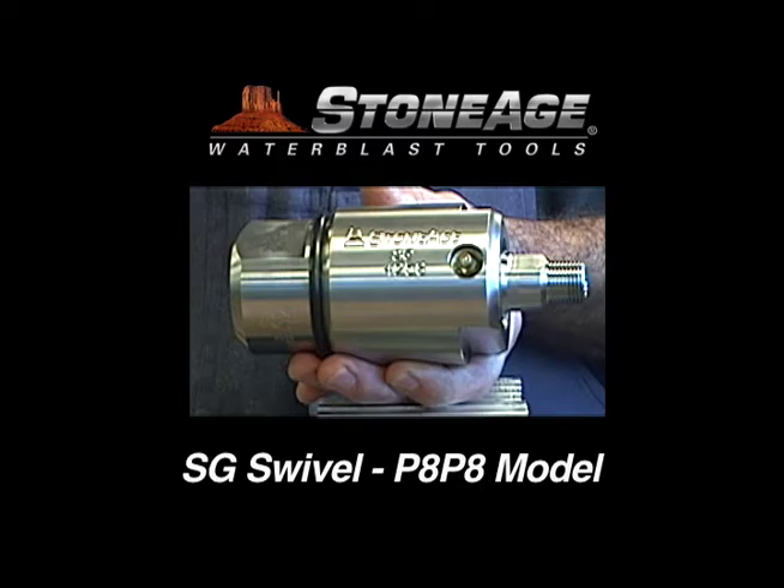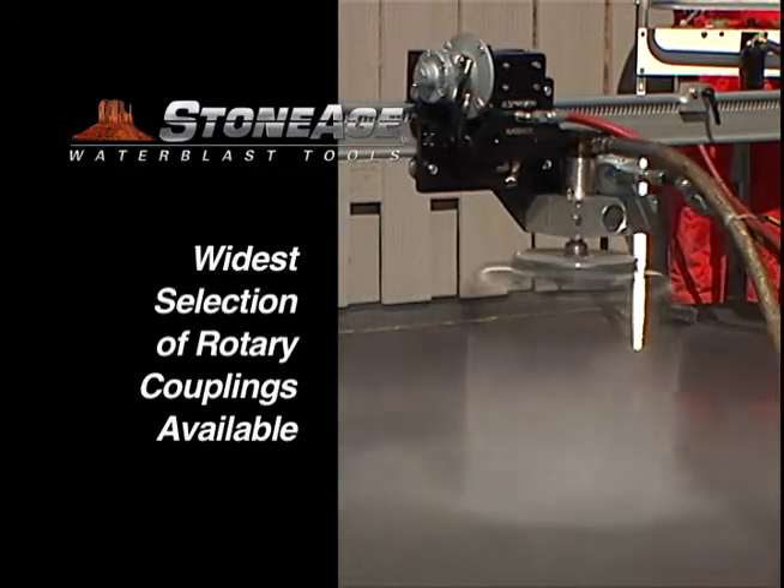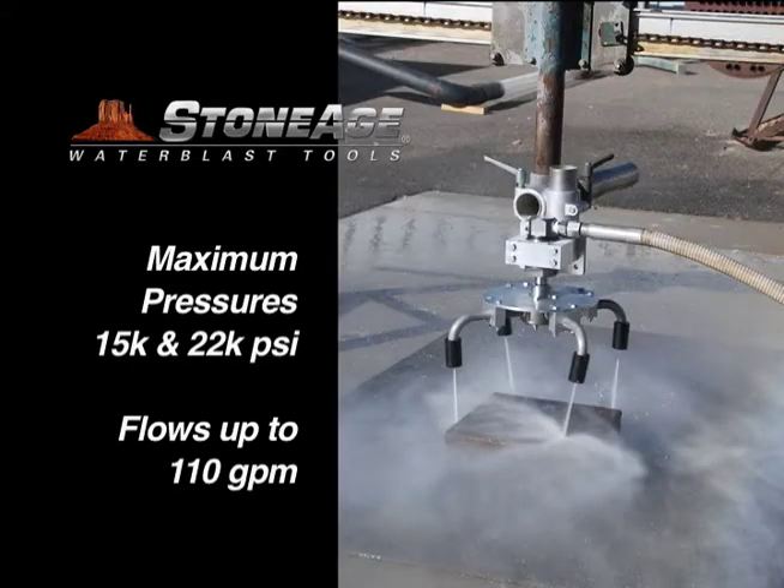In this exercise, we will examine the maintenance procedures for the SG-P8-P8 swivel. StoneAge offers the widest selection of rotary couplings in the water blast industry. Our SG models feature operating pressures up to 15K and 22K PSI with flows up to 110 gallons per minute.